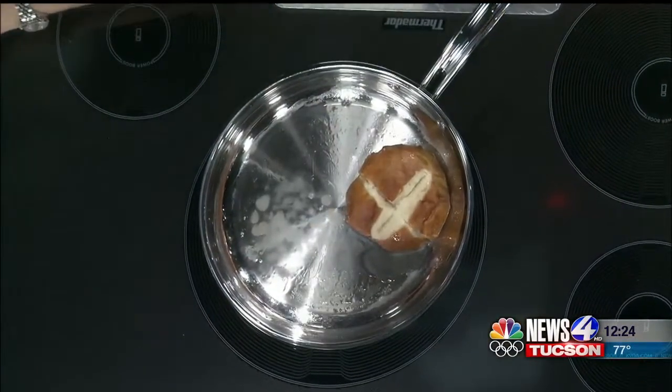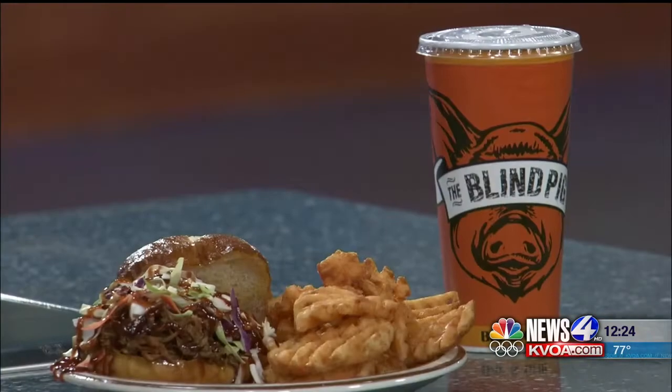What do you have on the buns? Butter — some butter on there. Yum, awesome.